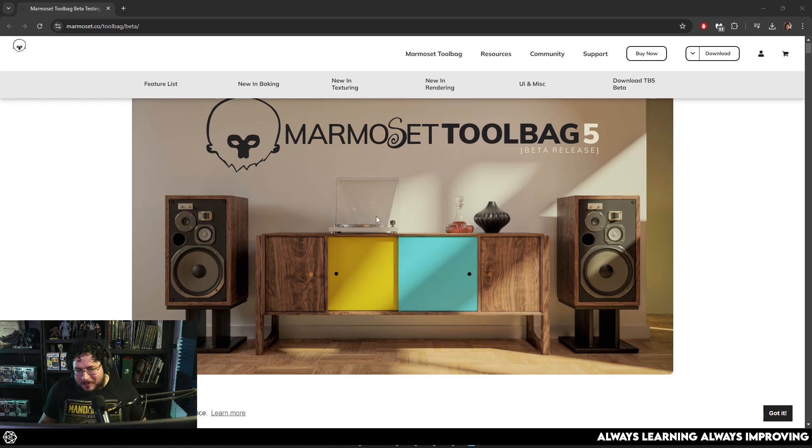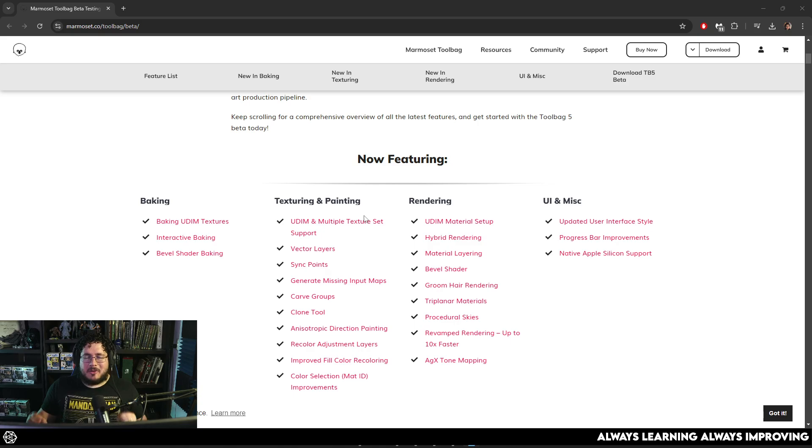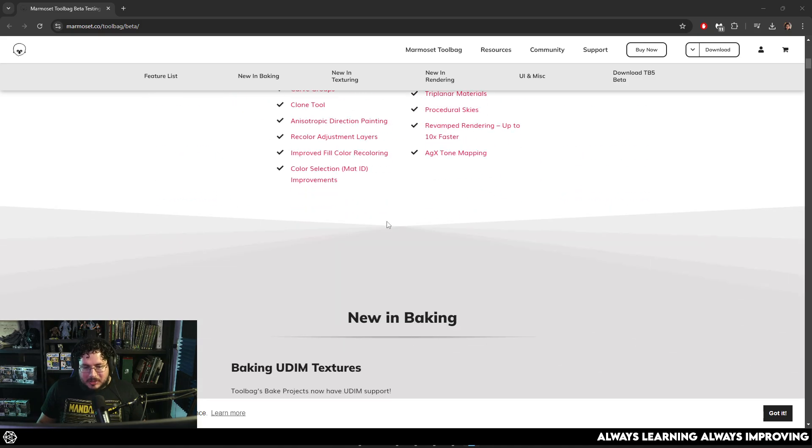Marmoset has been one of my favorite softwares. I've been using it for a long, long time — I think like over 10 years. And now it has one of the most amazing features that you could possibly ask for, which is, of course, UDIM support.